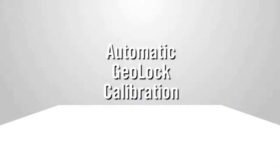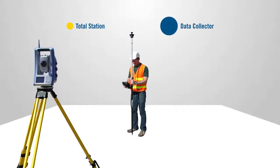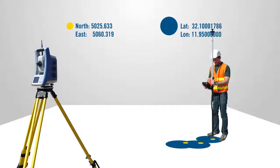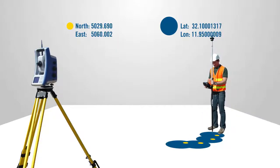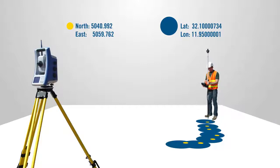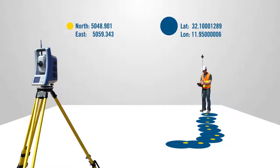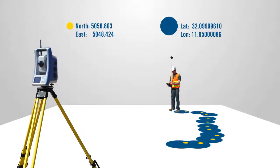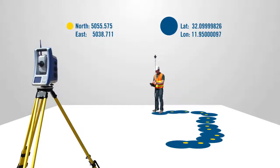GeoLock automatically calibrates itself using the calculated positions of the data collector's GPS and the Focus 30's EDM. As the rod man moves and the instrument tracks his movements, a string of point pairs based on the GPS and EDM positions is created. SurveyPro continuously adds these to the automatic GeoLock calibration, thus strengthening the GeoLock solution.